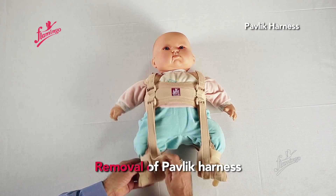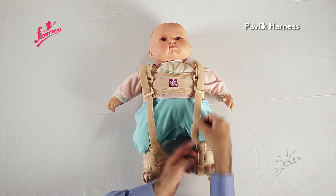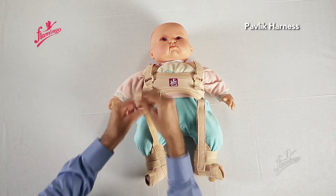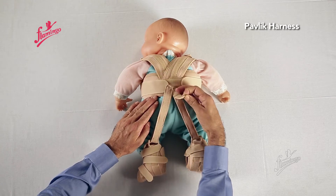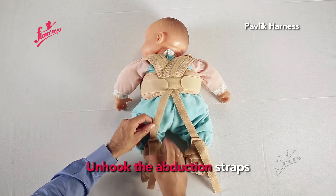Removal of the Pavlik Harness. Unloop the flexion straps. Turn the baby gently. Unhook the abduction straps.